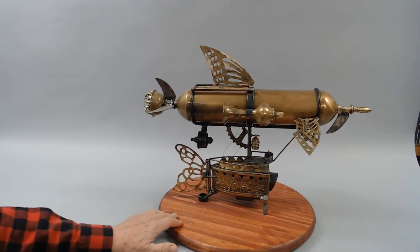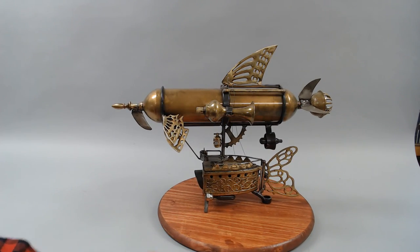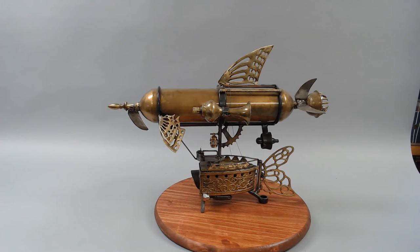So there you go — the D9 Skyfish. Just a quick look at that. I'm going to put up a few stills of this piece. Hope you enjoyed my work, check out my other work, and have a great day.